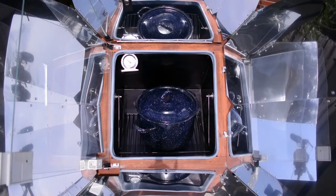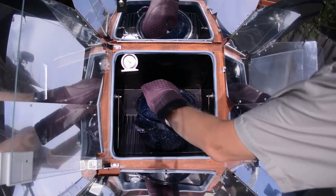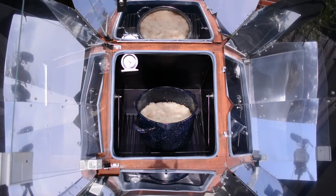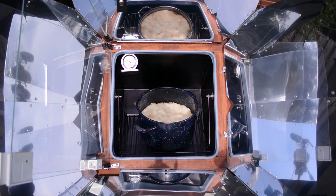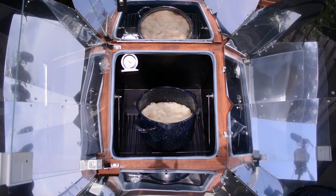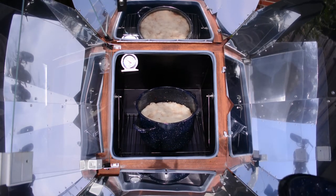Let's take a look at how the potatoes are doing. That looks pretty good — you can tell that the liquid's coming up through it. The potatoes were already cooked, so we really just wanted to bake them for a little bit longer. It's taken about 30 minutes, so I'm going to call that done.